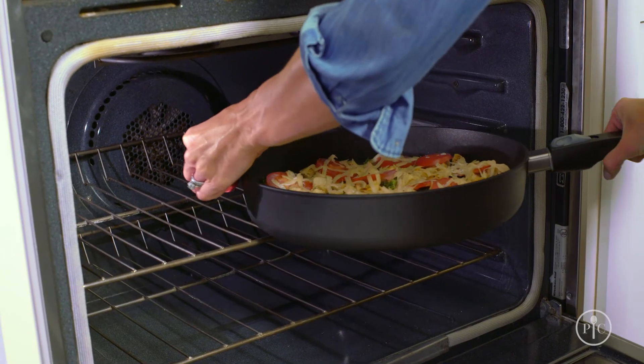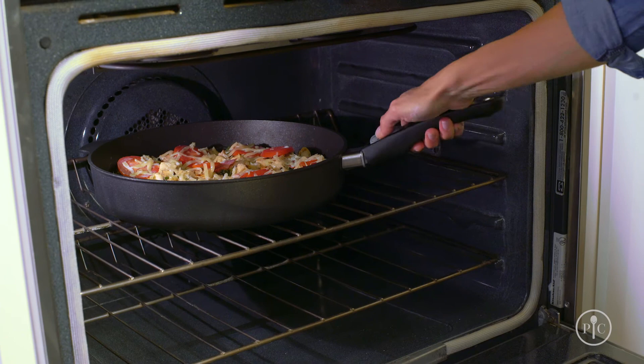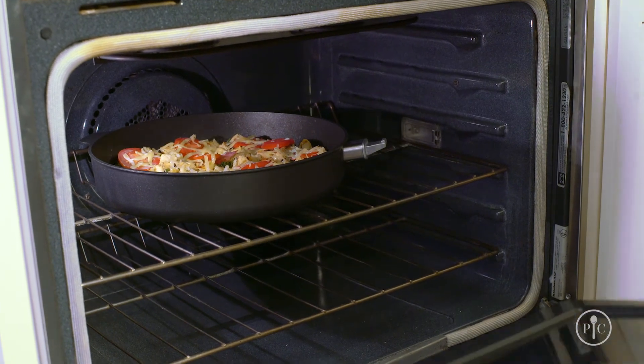Now once you practice it a few times, it'll become second nature. Just remember that the handle is not oven safe.